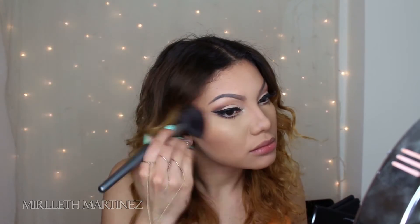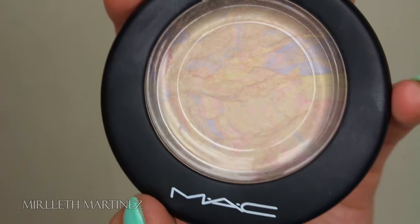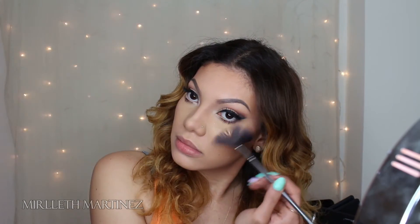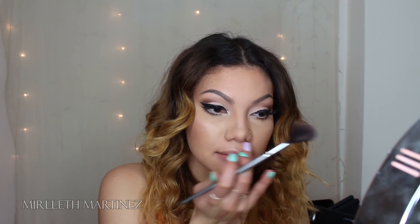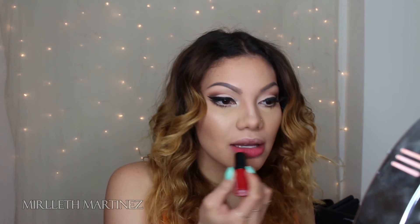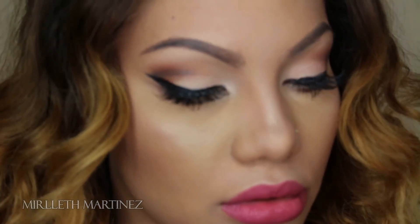For highlight today I'm using MAC's Light Escapade — a beautiful white golden shimmery highlight, one of my favorites. I'm taking that with a small fan brush and applying it on the highest points of my cheeks, the apples of my cheeks, my nose, and my cupid's bow, using my finger for more precise application. For lips I'm using Rimmel London in shade 103, applying it lightly all over my lips. Once the lipstick is on the look is done — this is totally wearable for an everyday look. Thank you so much for watching and I'll see you in my next tutorial.